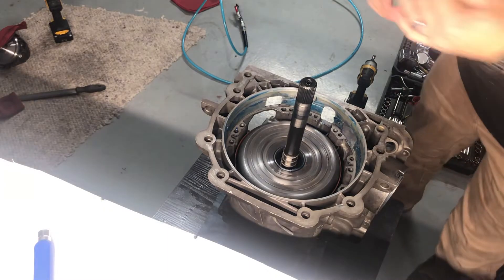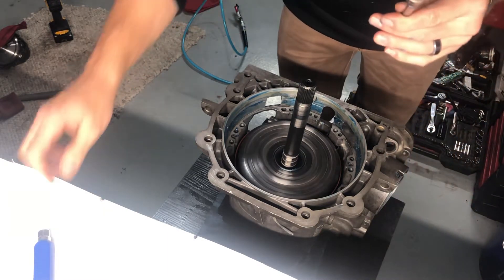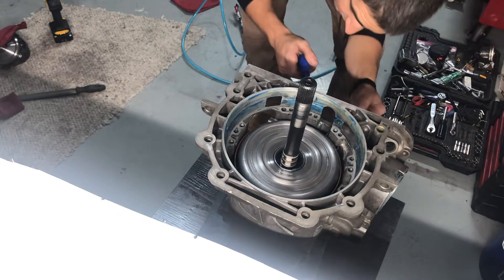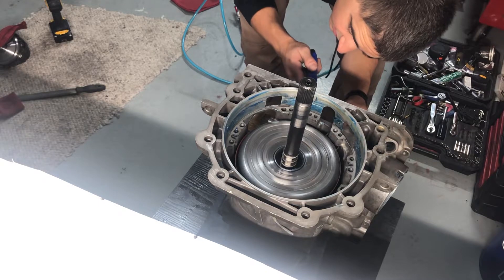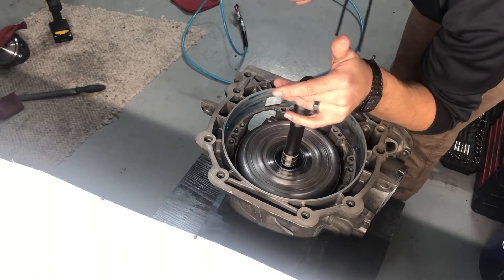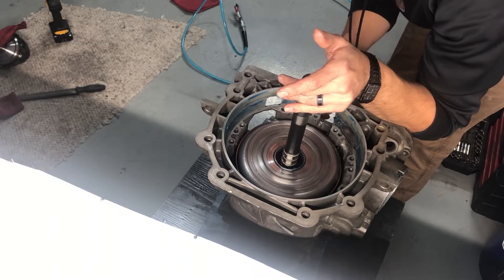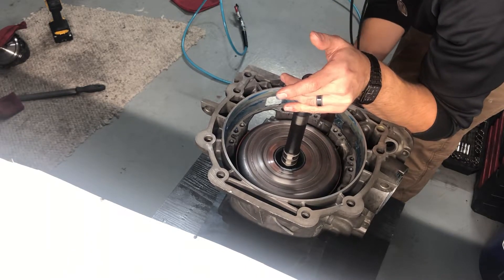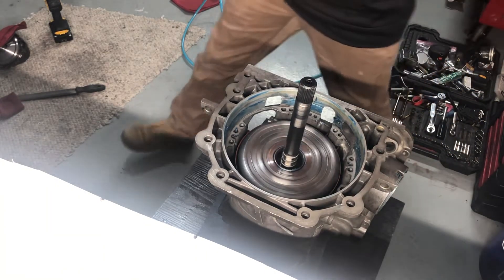I already have the case anchor kind of sitting right there, but let me pull it out. Get this lined up, and then I'm gonna put some pressure this way on the drum so it doesn't move when I push this in. And just like that, slide it in - it's a little home.